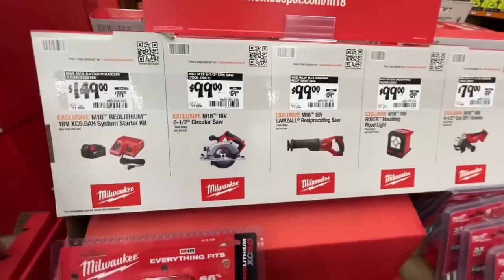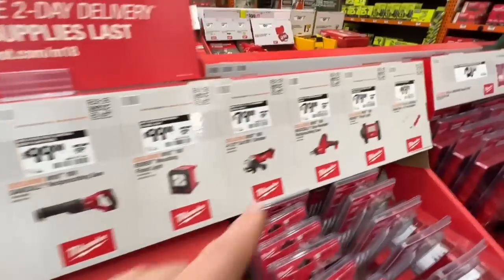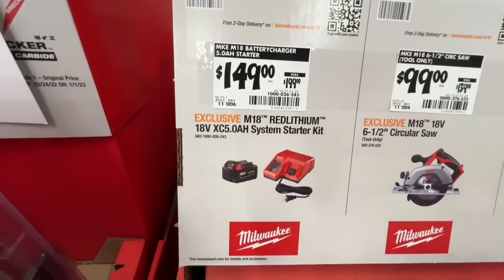$99, down from $139, on the M18 six-and-a-half inch circular saw — again, not brushless. So $79 to $99 on their bare tools here. Or $149 for their M18 Red Lithium 5 amp-hour system starter kit with a five amp-hour battery and dual-volt charger.